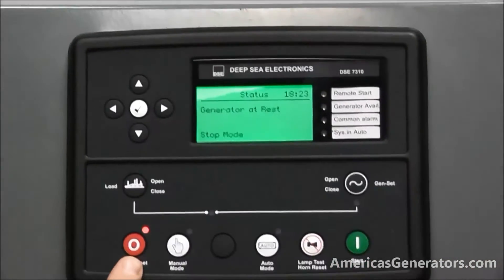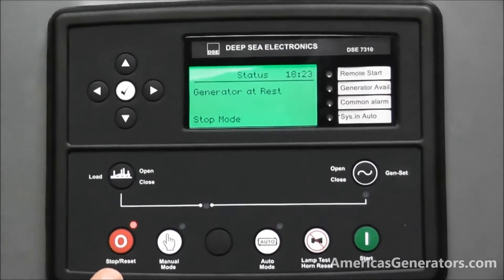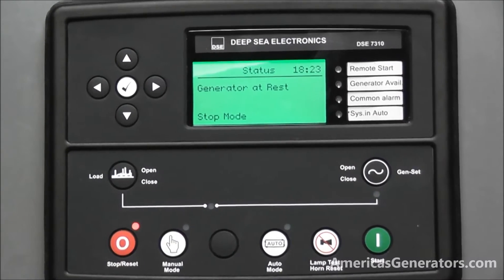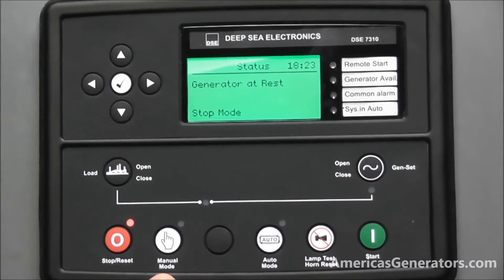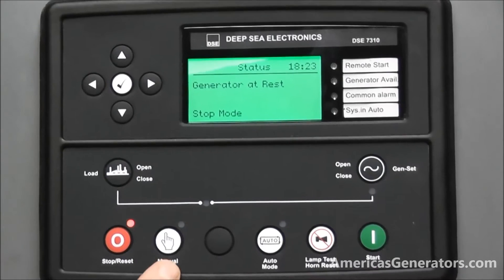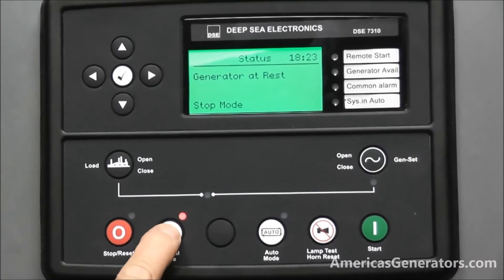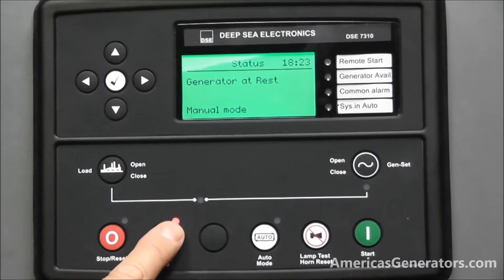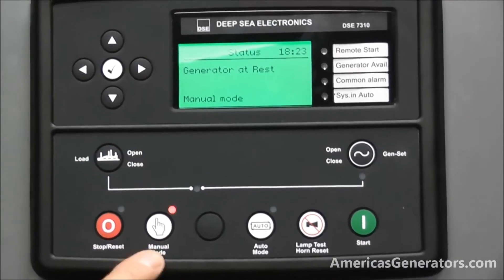You start with a stop button, which is also your reset button. So if the generator has a fault, this would be the stop and also the reset to clear the faults. To use the generator you would need to put it in manual mode. You can see that from stop to manual, the LED illuminates to let you know that you are now in the manual position.